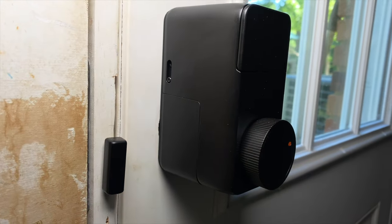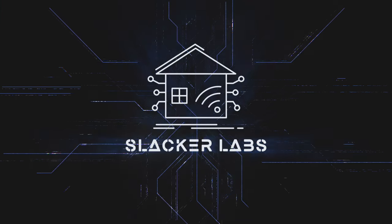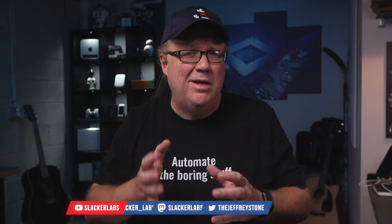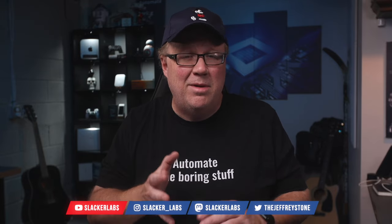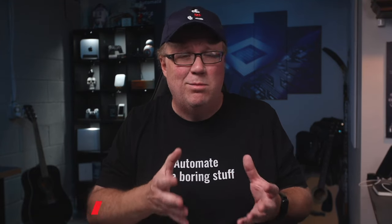This is the SwitchBot Lock Pro and it is the first lock I've used that connects to Home Assistant over Matter, which means a local-only lock that can help you automate the boring stuff. SwitchBot did send this lock to me, but if you've been following my channel for a while, you'll know that I'm a SwitchBot fan because I like their approach of building smart home tech that takes products you already have and connects them to your smart home.